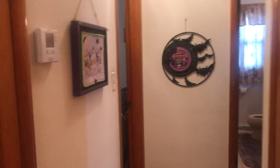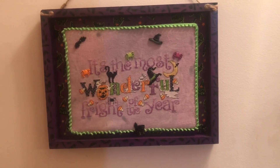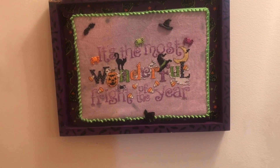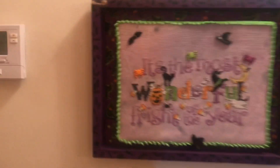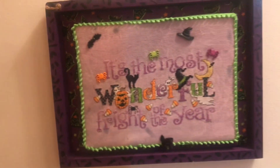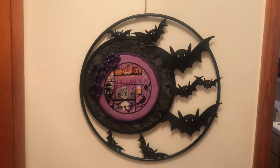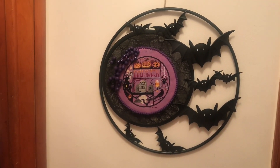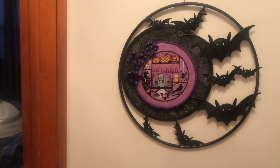Then here is a Sue Hillis — it's the most wonderful fright of the year. I added fabric to a board, put that on, and then added her piece. And then at the end of the hall, I added this piece last year. Everybody was buying these. Joanne Fabrics had a lot of them this year. I only have the one — it is heavy and hard to pack away.